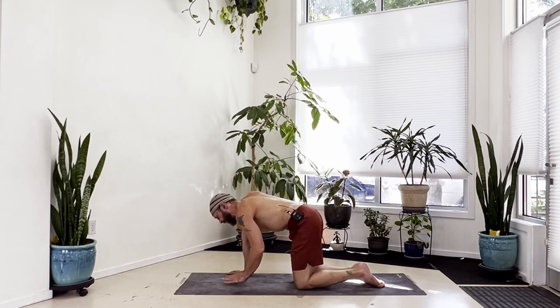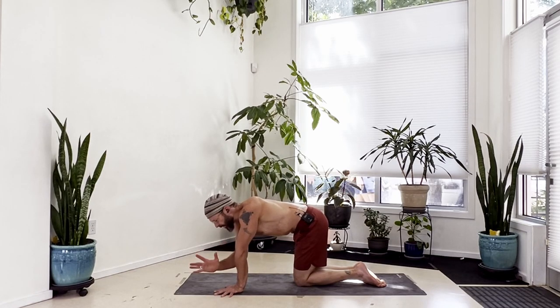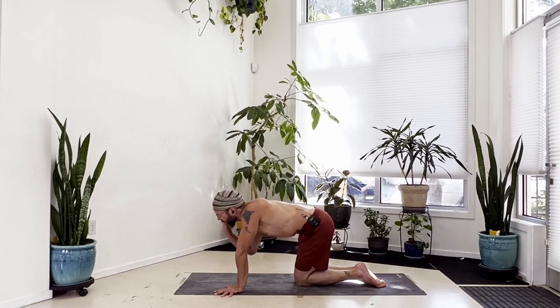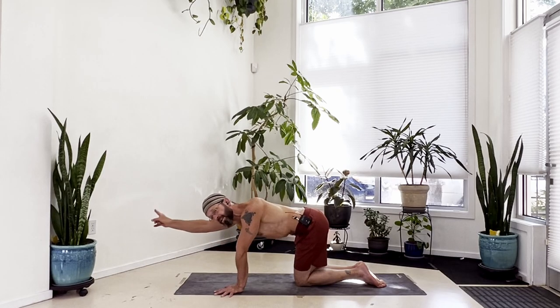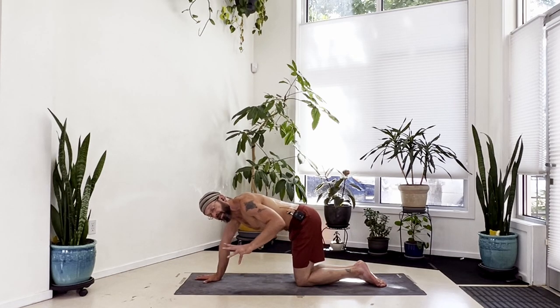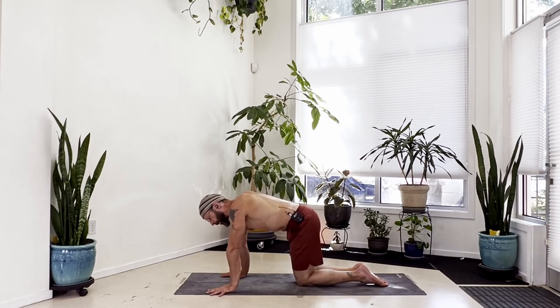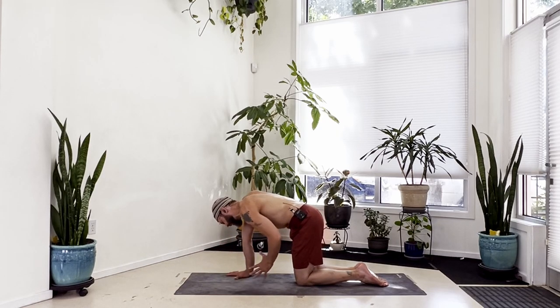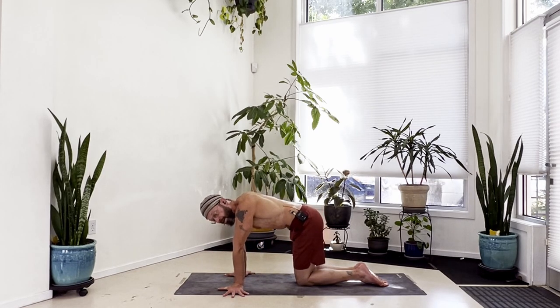One more thing before we move on - we're going to take this into a modified push-up. Treat this basically like an extended chaturanga. Keep your knees down to the floor. The idea is not to get your face to the floor or your chest to the floor, but to get your shoulders as far forward as you can go. You're going to bend your arms toward 90 degrees, the upper arm moving toward parallel to the floor. Feel this in the front of the shoulders by projecting as much of your body as far forward as you can. Keep the elbows pulled into your sides the whole time - just like chaturanga. Keep your hips stacked over your knees, bring your knees together. From all fours, slide the hands a little bit close to your knees - about two hand-lengths forward. Rotate your hands, palms down, fingertips point to the side with the middle finger about 90 degrees to the side. Press your hands, dig your fingertips down.